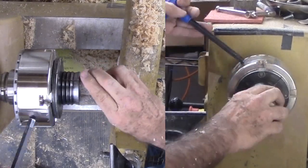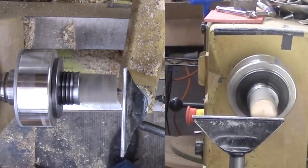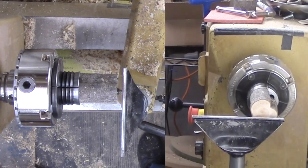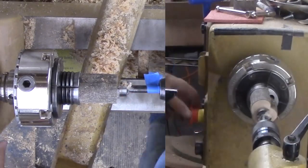I have swapped the box bottom back into the chuck. I am using the same one inch Forstner bit to hollow this section. Tape marks the target depth. The warm hazelnut shavings smell great.